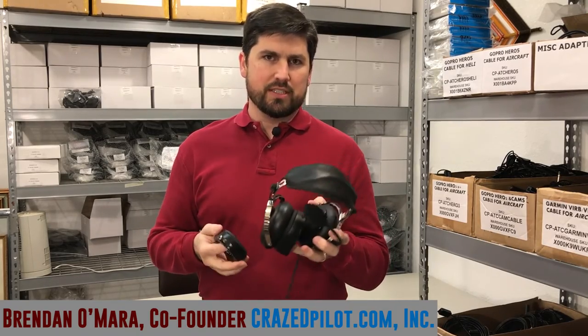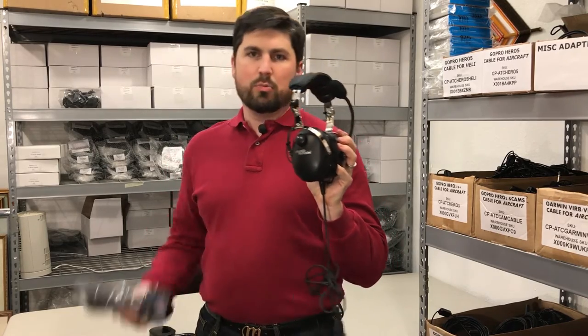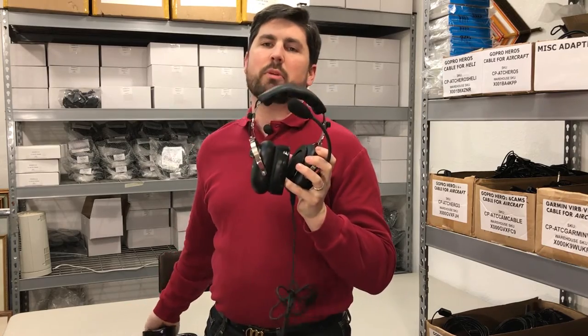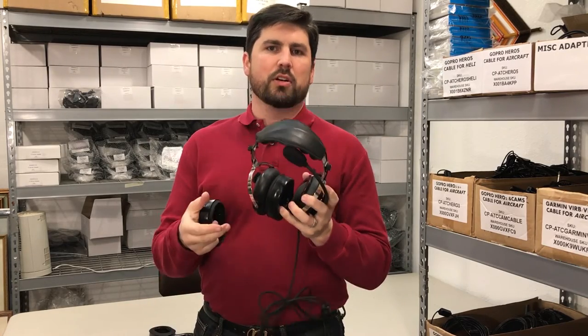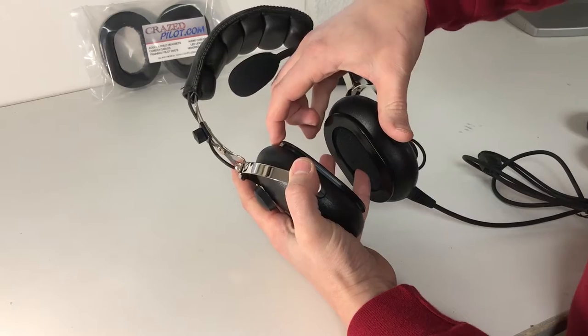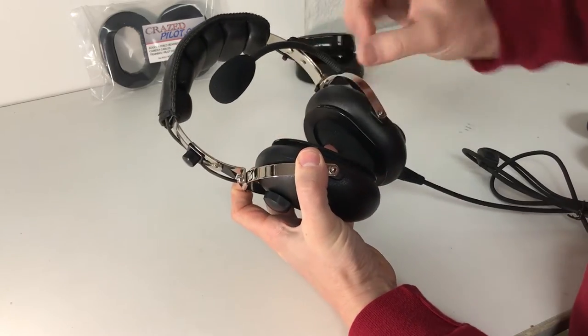We're gonna show you how to fix that today, because even though I'm holding a crazedpilot headset today and you might replace yours with a set of crazedpilot gel ear seals, this technique is common amongst any of the David Clark headsets, Pilot USA headsets, any of those headsets that have this type of lip that mounts the gel seal.